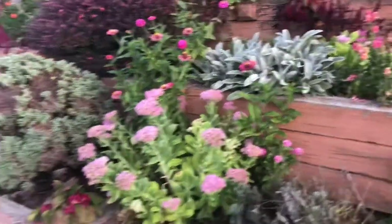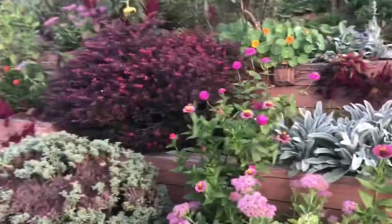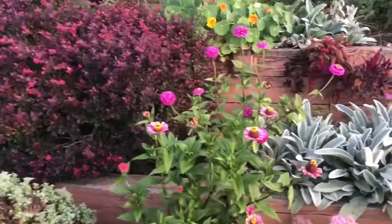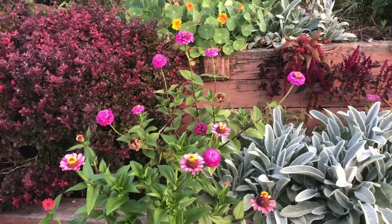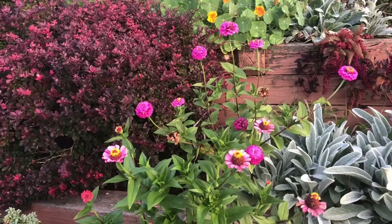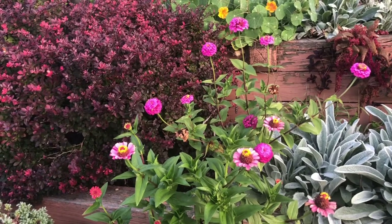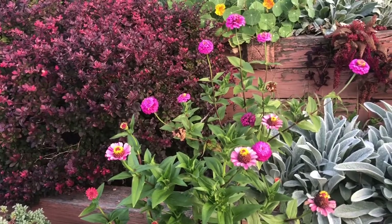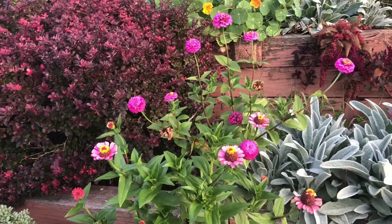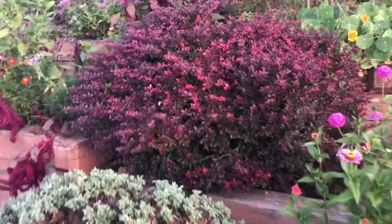We're down on the curb here and the first thing I would use would be zinnias, but since these are very light colored they're not gonna give off much dye. If you have some of the darker ones — the red ones or even the burgundy ones — those will give you a nice dye.